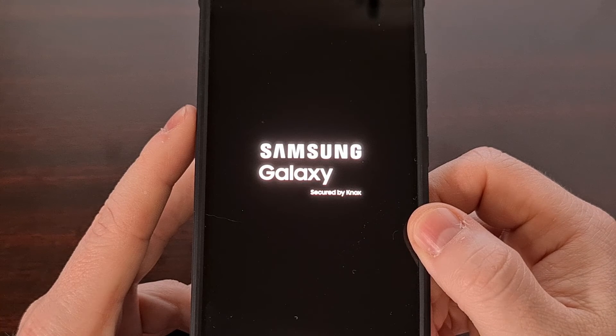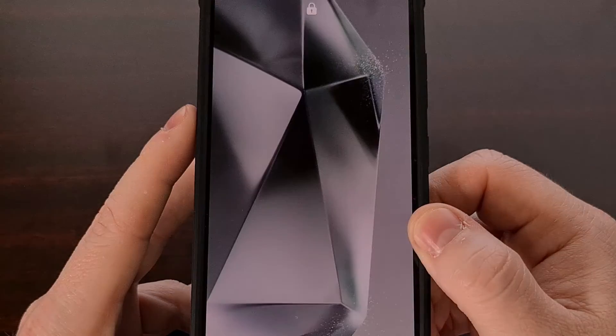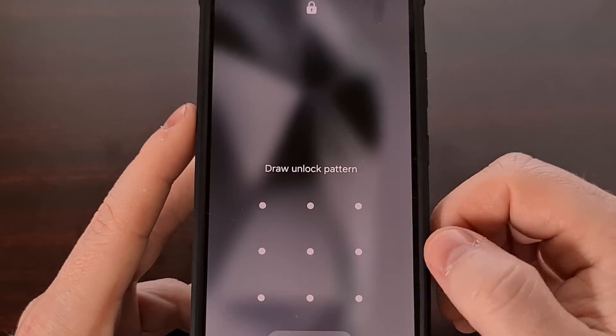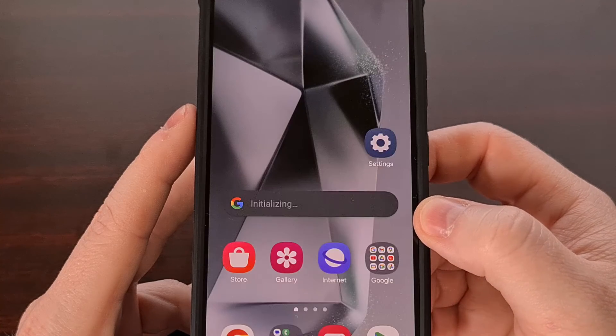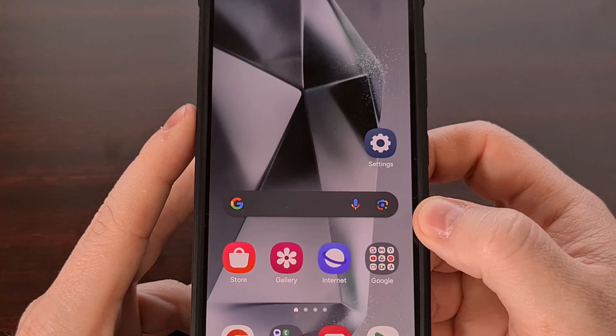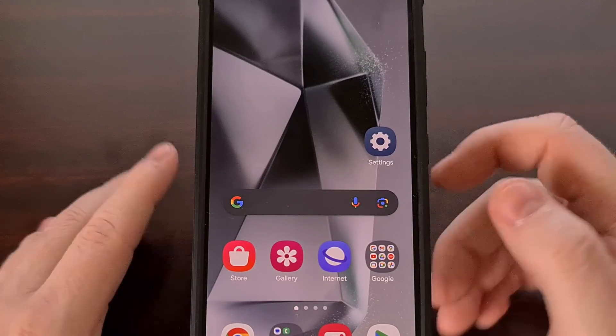I hope this video has helped anyone who has been curious to learn how to access download mode on their Galaxy S24, S24 Plus, or S24 Ultra. If you had any trouble following the steps that I mentioned in this video, please do not hesitate to leave a comment down below, and I'll do my best to reply to all of them when I'm able to.